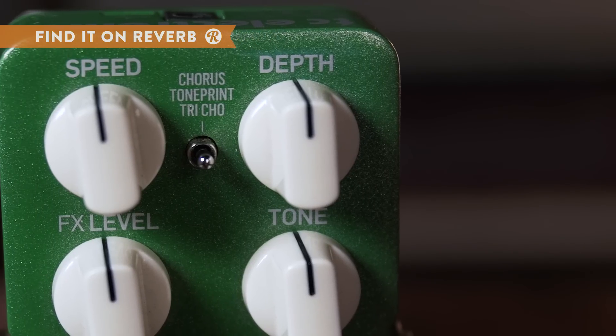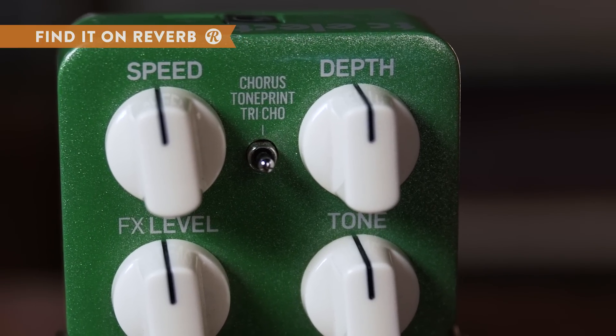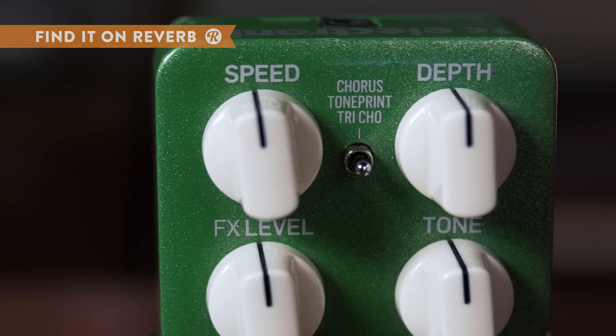The final toggle option is the TonePrint mode, which you can use to beam in chorus tones designed by legendary artists.